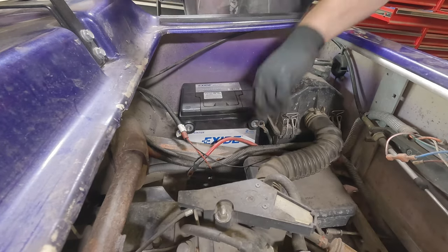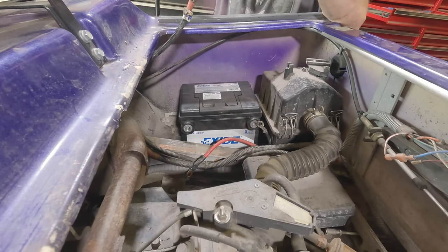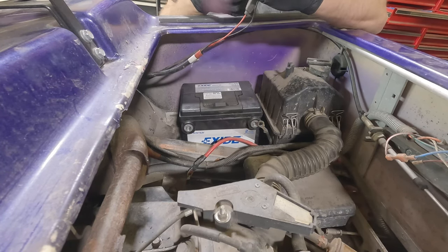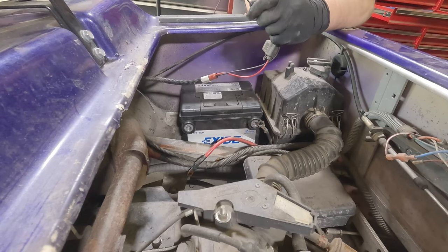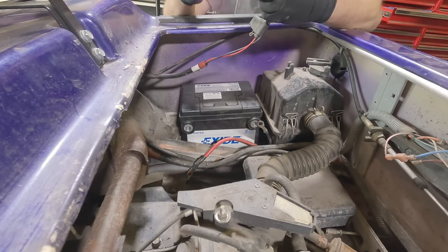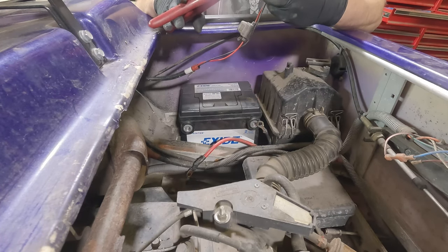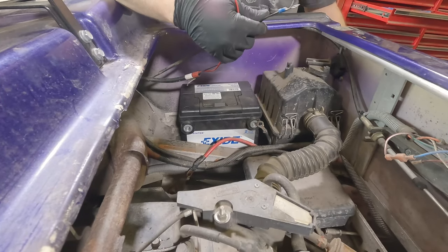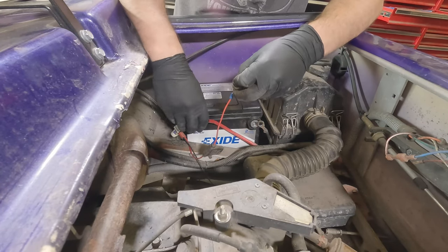Can somebody please explain to me why, when somebody doesn't answer the phone, you call 10 more times? Right now I'm kind of in the middle of working on a cart and I want to continue until I'm done. I don't want to discourage customers from calling, but for flip's sake, leave a voicemail — I'll call you back. I call everybody back. But blowing my phone up is not going to change anything.